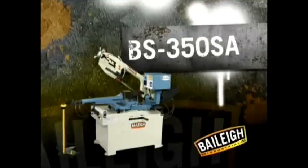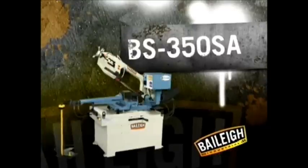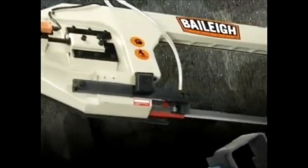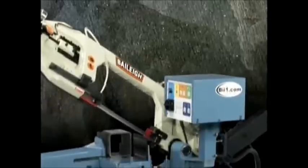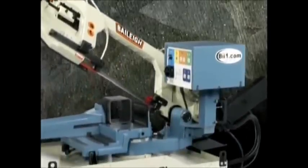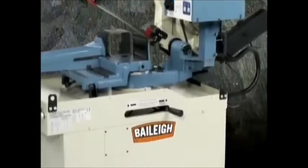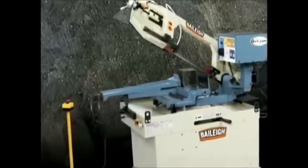For larger jobs, the BS350SA gives you all the state-of-the-art features of the BS260SA with a greater capacity of up to ten and a half inches. It has a heavy cast iron saw head, and the blade is guided by tungsten carbide inserts and rollers, offering unbeatable rigidity and accuracy. The BS350SA — just the staying power you're looking for.